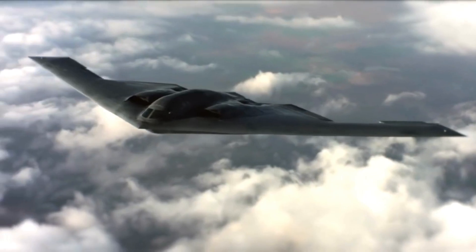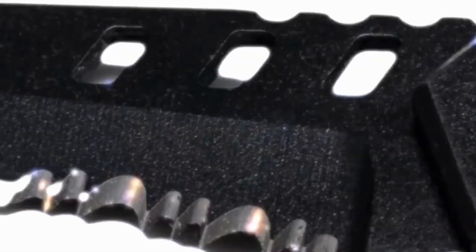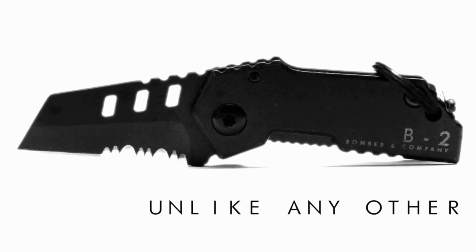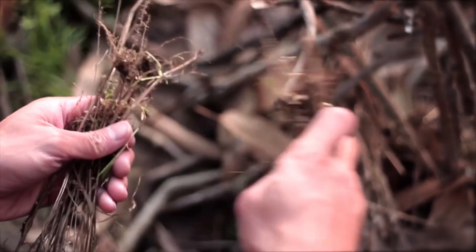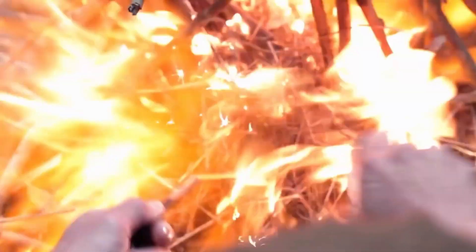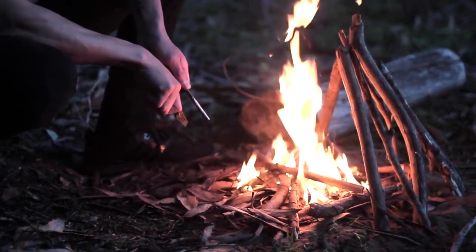Inspired by the B2 stealth bomber military aircraft, the B2 Bomber Nano Blade is the last everyday pocket knife you will ever need to carry. The mini tactical B2 Bomber Nano Blade is designed with precision and detail that allows it to be extremely robust and versatile in every survival situation. The B2 Bomber Nano Blade is both locking and folding.